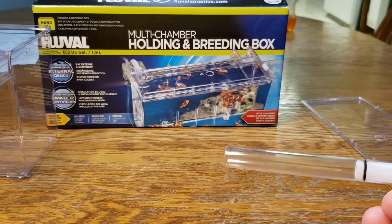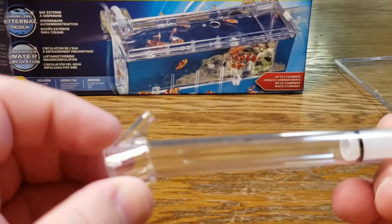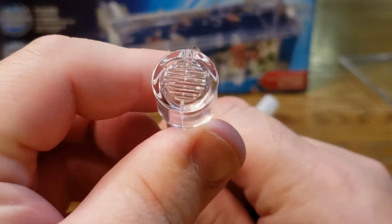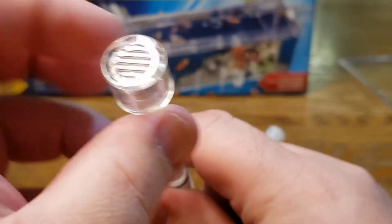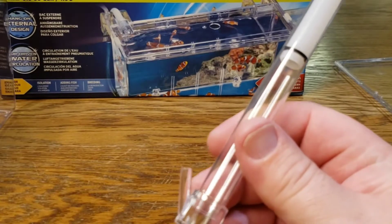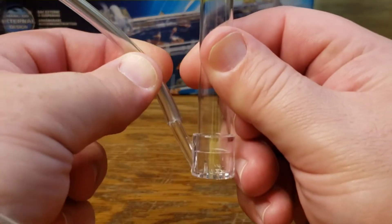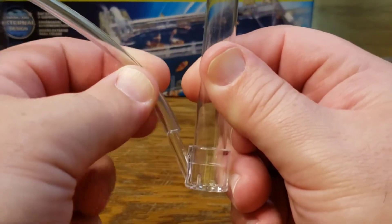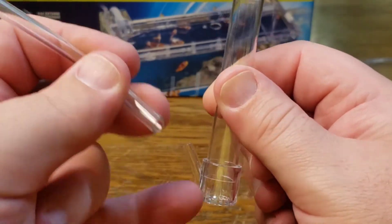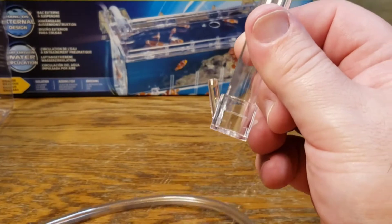The next piece goes on the end of your intake tube. You can see on the end there are slots for water to move through, and you're going to connect your air hose right here — it slides right over the end. It's a tight fit so I won't do it on camera, but your air is going to pump down into that, and that provides the uplift needed for the water to come through.